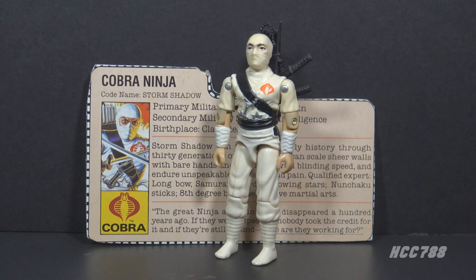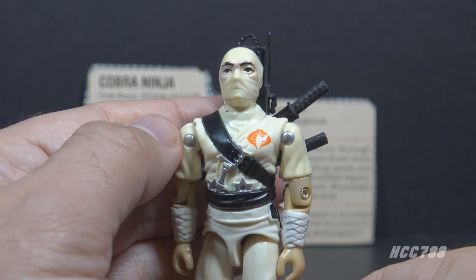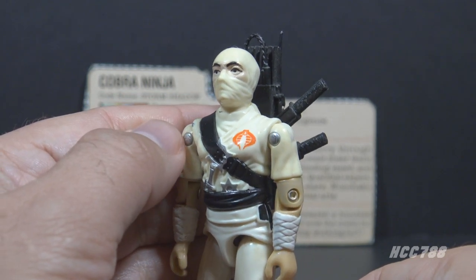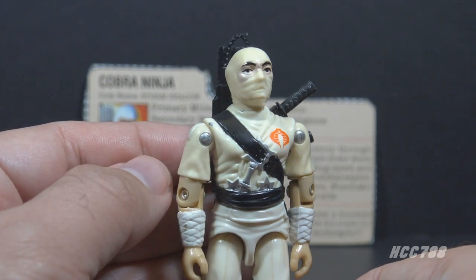Even though I have done a full review on this figure, that was a very old video, so this is probably one that will get a new review in the future. This is the first designated ninja in G.I. Joe. Snake Eyes later got a ninja backstory, but at the time this was released, this was the first figure that was labeled a ninja.